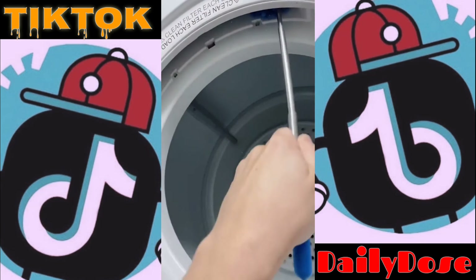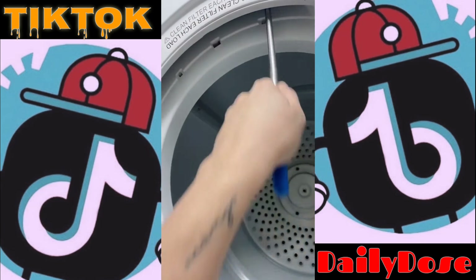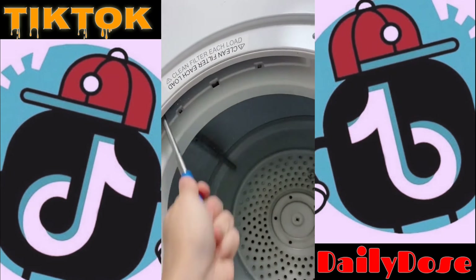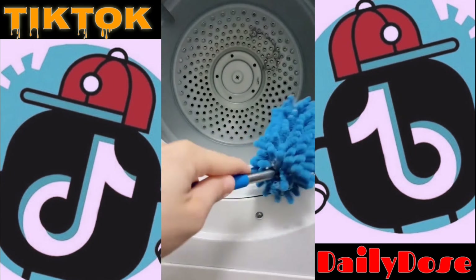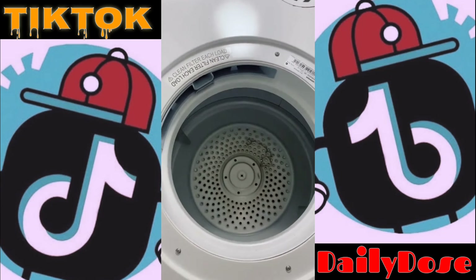This is my handy dandy duster from the Reject Shop that extends up to one metre. It's so useful for doing this job. None of my vacuum attachments will fit up there, so this is perfect. Look at that big huge bit of dust that came off there — absolutely disgusting. And we're done.